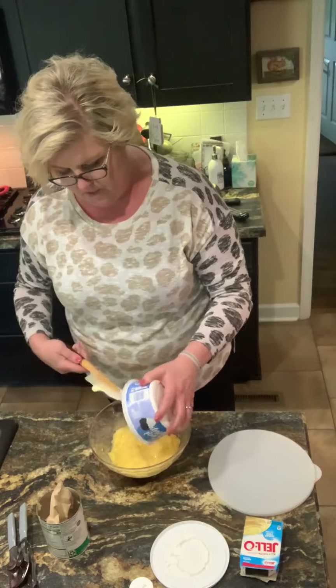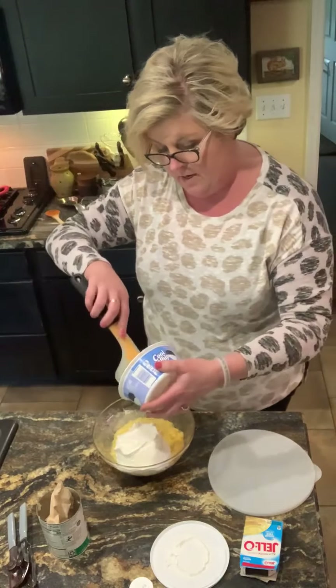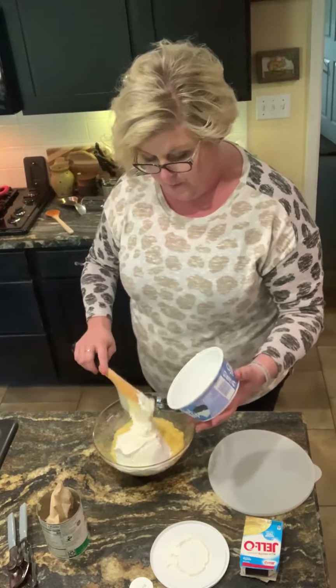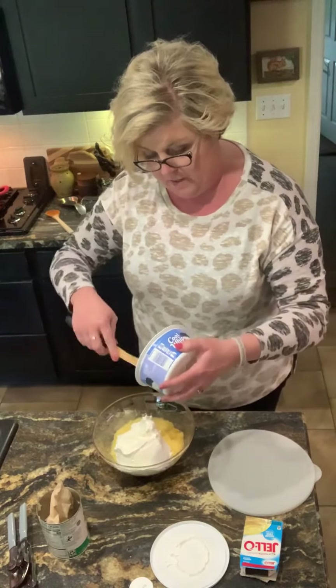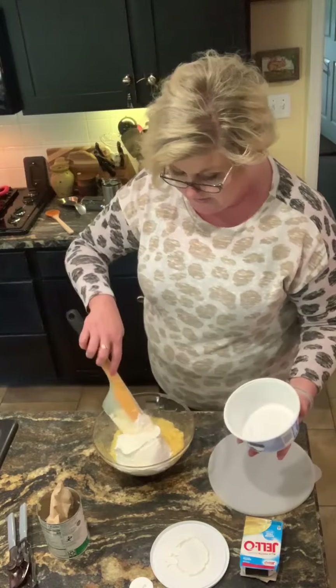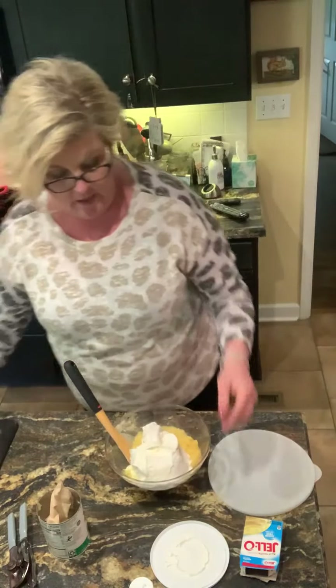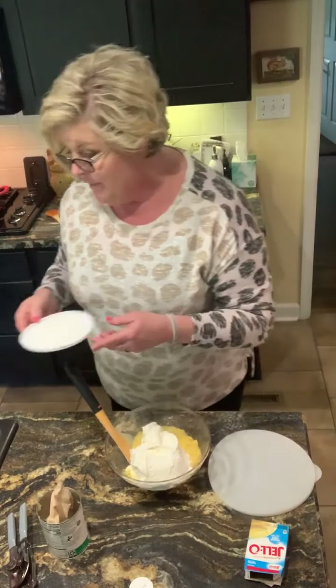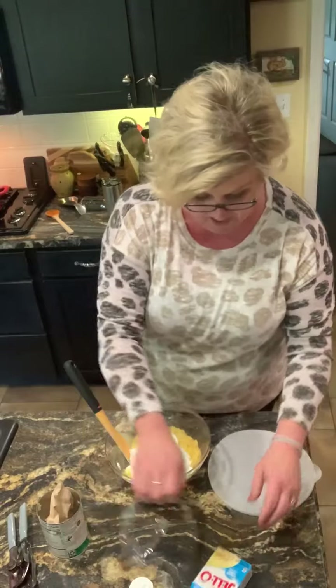I think this Cool Whip might be a little frozen. I might cover this up and wait until after I eat supper to fold it in. I'll show a picture of it at the beginning of the video and make a comment on it. It sounds delicious and not too fattening. So that's how I'm gonna do a sugar-free rendition of pineapple fluff.